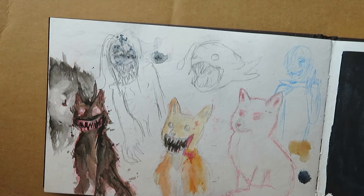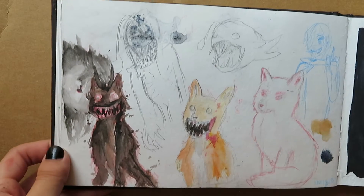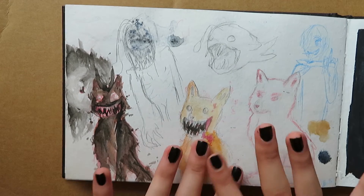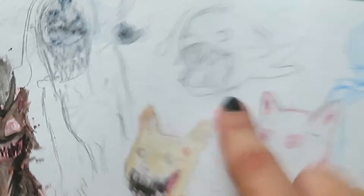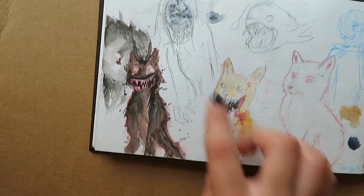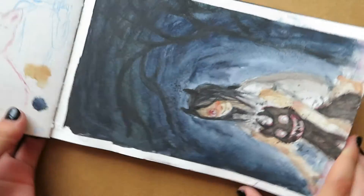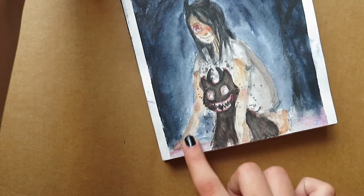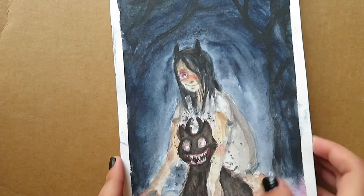This is getting to more of my creepy side. I really like drawing creepy drawings. I don't draw it that much but I really love creepy stuff. I love creepypastas, I love horror stories, I just love drawing creepy stuff. So I decided to combine an anglerfish with a fox — it looks just like an evil fox. And I combined an anglerfish with a human.